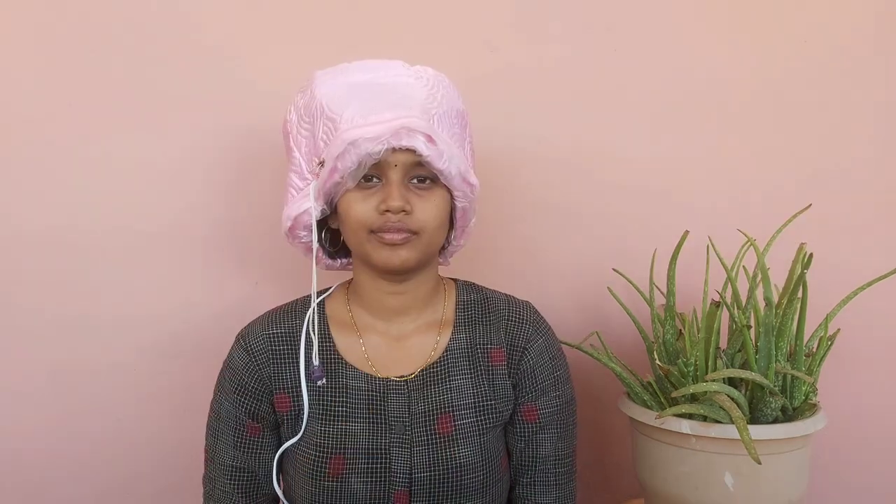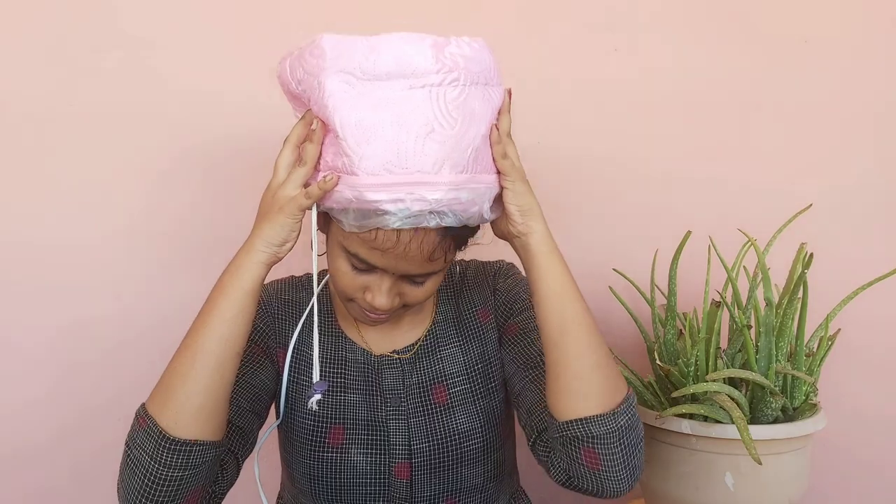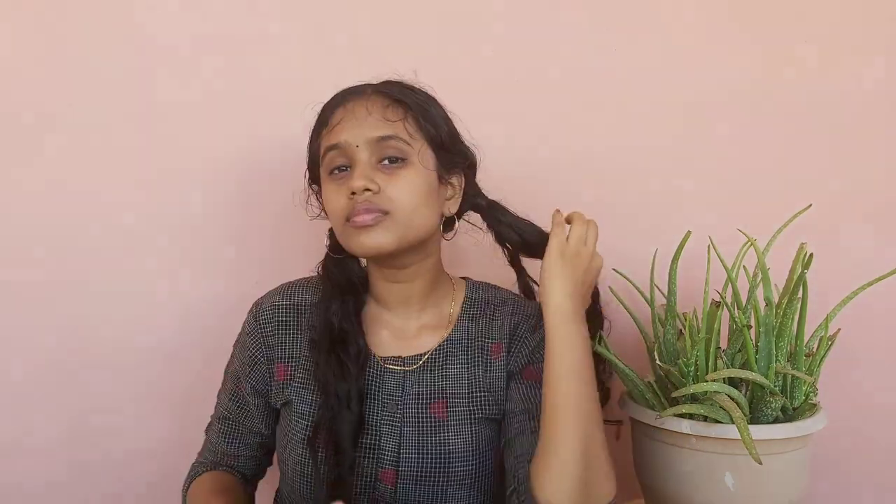We will open the pores and massage the scalp in a room for about 5 minutes. Normally, you can use shampoo and conditioner. If you want to relax, you don't need to worry. For 10 to 15 minutes, massage the hair in the heat. This massages the scalp through the pores and will promote hair growth. It will make the hair strong.